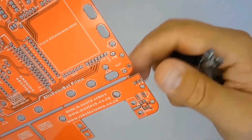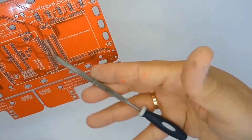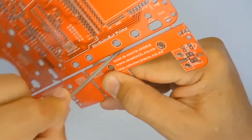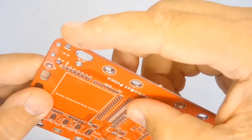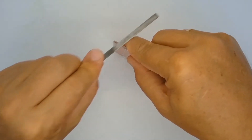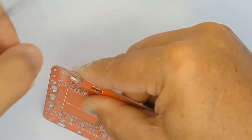The first step is to cut the tabs joining the various printed circuit boards with sharp side cutters, a fine file, or a saw blade. File the remaining sharp points on the edge of the printed circuit board flat with sandpaper, taking care not to damage the printed circuit board.